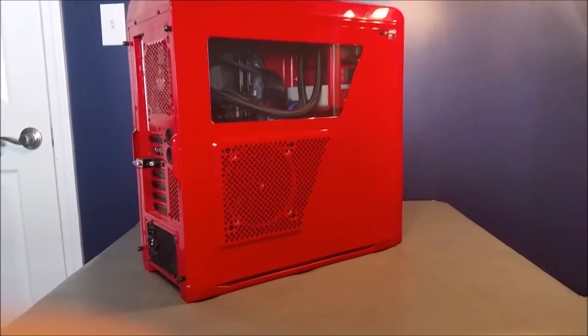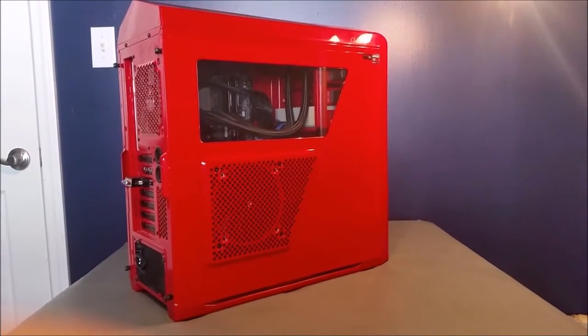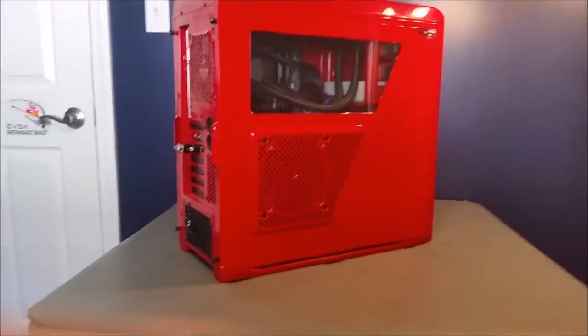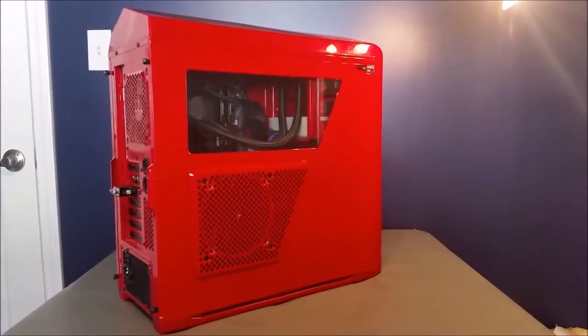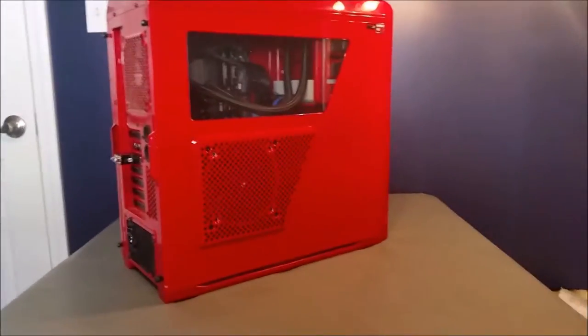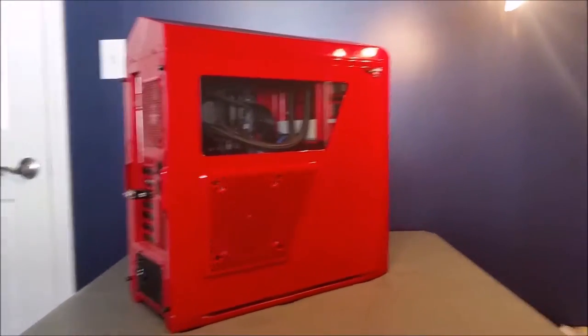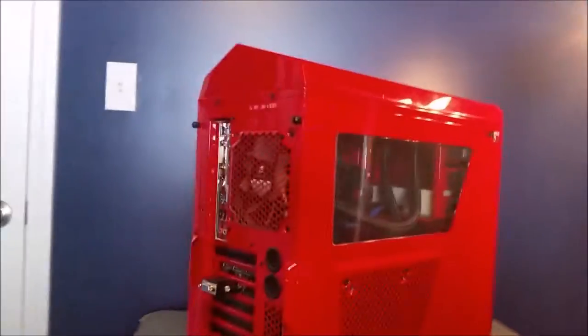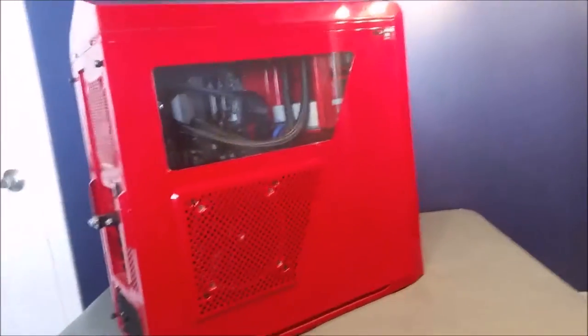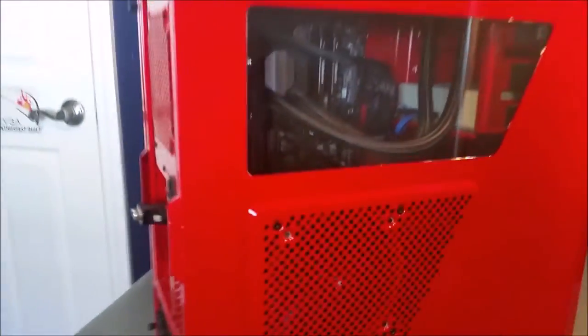Hey, what is going on guys, General Gorilla here and I am back. This is actually my first computer video, so it might be a little rough. This is my computer right here — I'm using the Phantom 410 case. What we're going to be doing today is getting it clean, so we need to start by taking some thumb screws off.